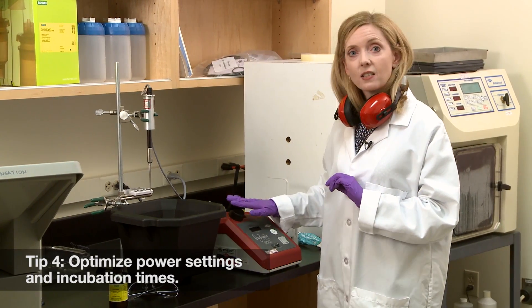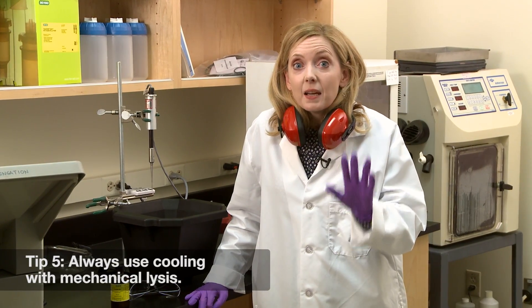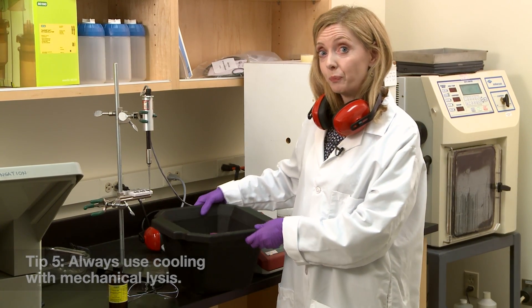Optimize the power settings on your mechanical disruptor system and incubation times for all lysis approaches. And don't forget, mechanical lysis usually generates heat, so use cooling to avoid overheating your sample.